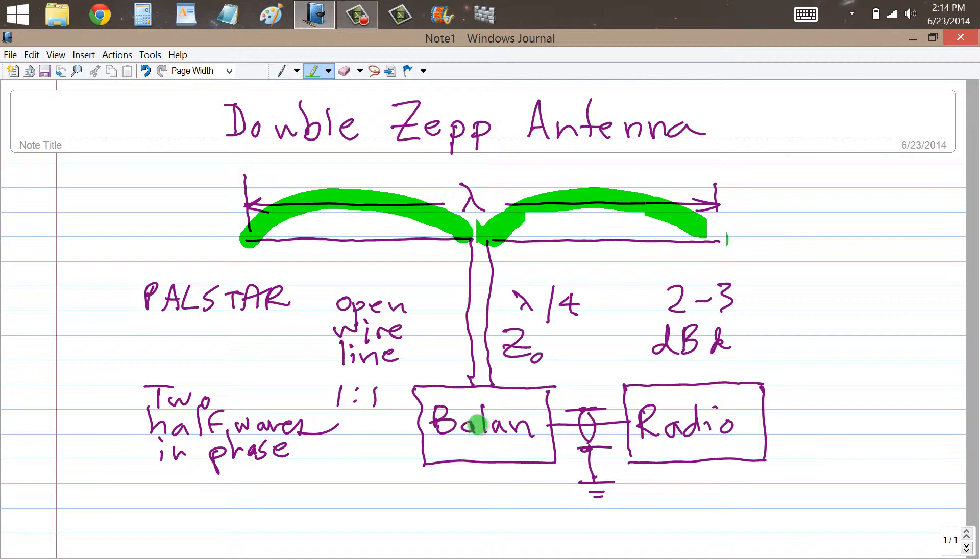If you decide to use a balun, you'll want the characteristic impedance of this section of line to be the geometric mean of the impedance at the feed point and 50 ohms. And you'll want it to be a quarter of a wavelength long so that it serves as an impedance matching transformer.